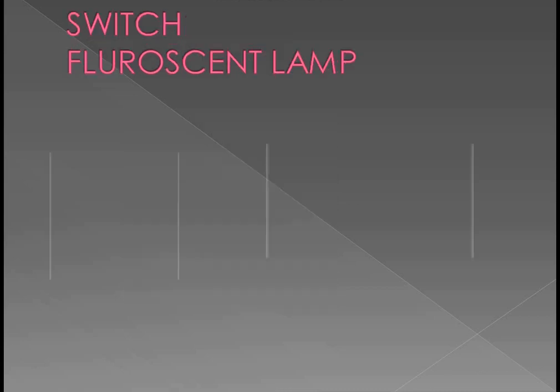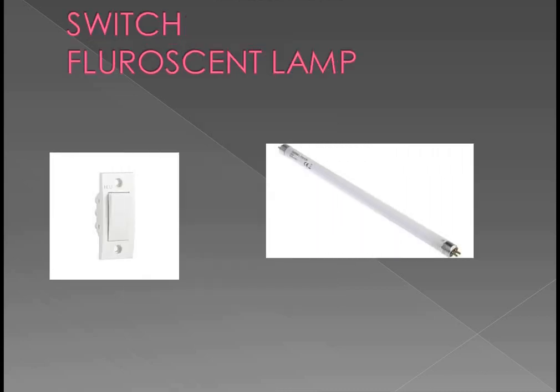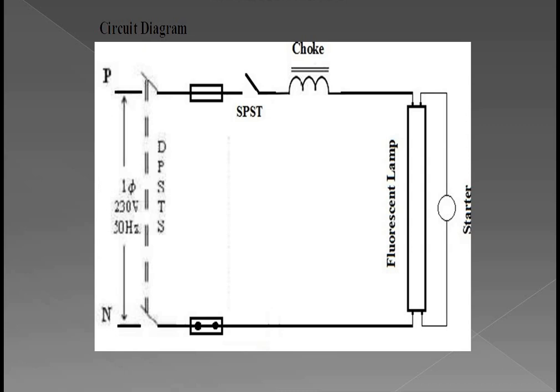Next is the lamp holder — it is used to hold the lamp. Next is the switch and the fluorescent lamp. This is the circuit diagram. From the phase and neutral: from the phase we are connecting to an SPST switch. After that, from the SPST switch it will be connected to a choke, and from the other end of the choke it is connected to the fluorescent lamp. The other end of the fluorescent lamp is connected to neutral. The starter is connected in parallel to the fluorescent lamp.